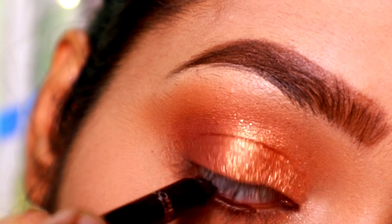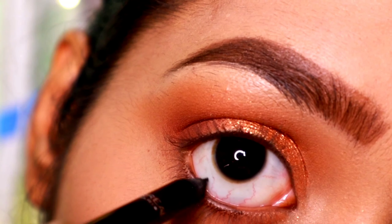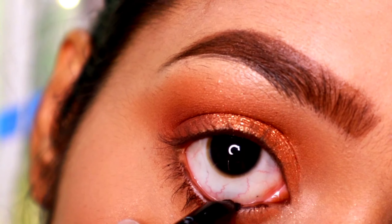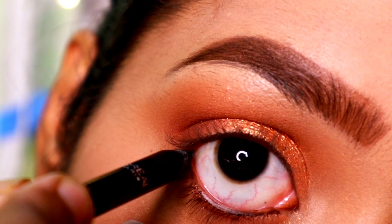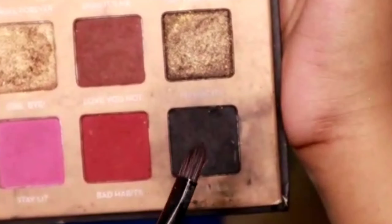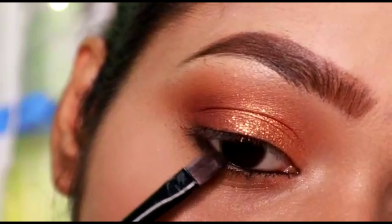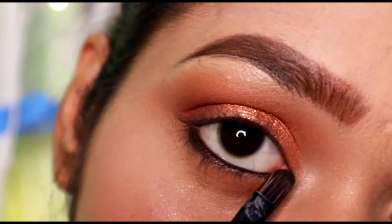Next I'm going to apply a kohl pencil — this is by L'Oreal — and I'm going to place it in my waterline. Then I'm going to pick a black shade with the help of a small shader brush and I'm going to smudge the kohl that we have applied.